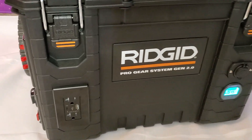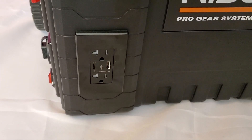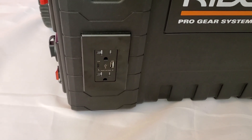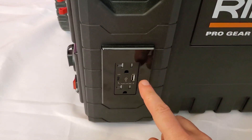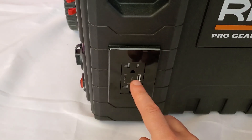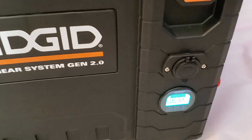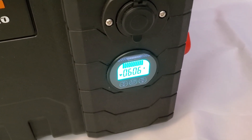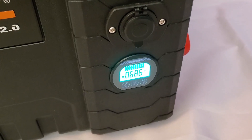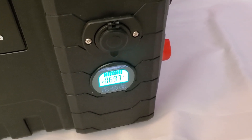Some of the features of the solar generator: on this side there are two AC outlets connected to a 3000 watt pure sine wave inverter. There are also USB ports — USB and USB-C for charging devices. On this side we have a 12 volt output socket and a battery capacity meter that shows real-time current drain and the remaining battery capacity.